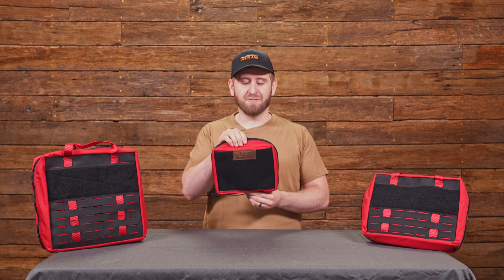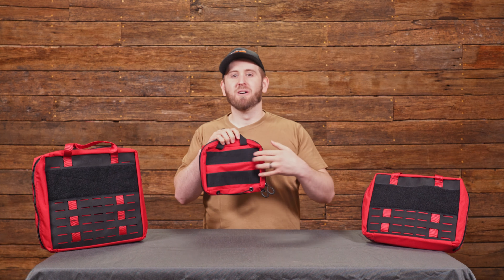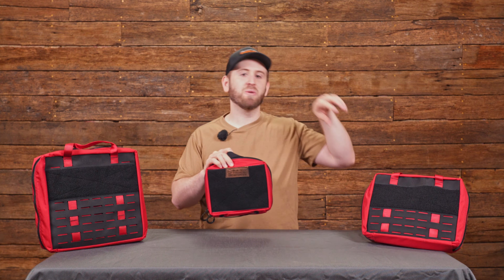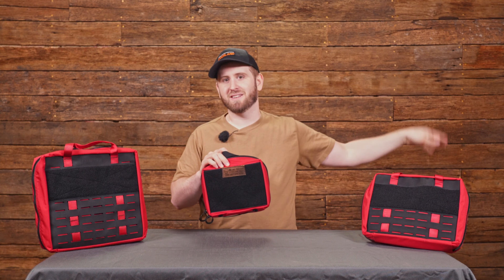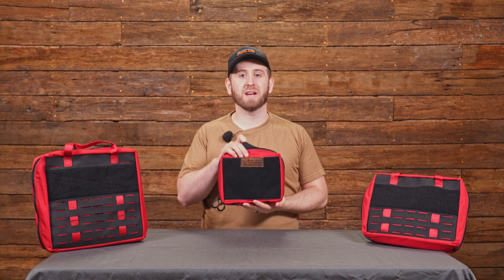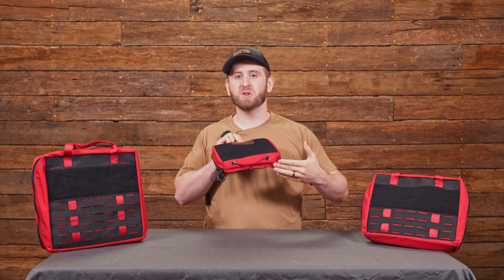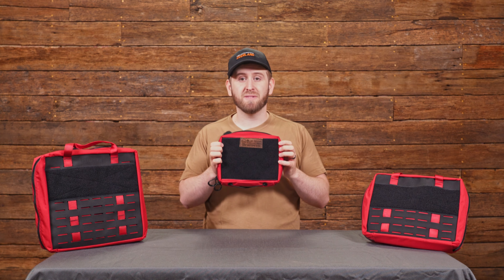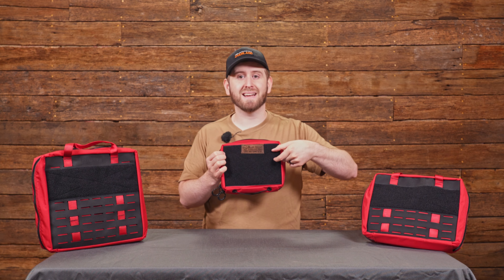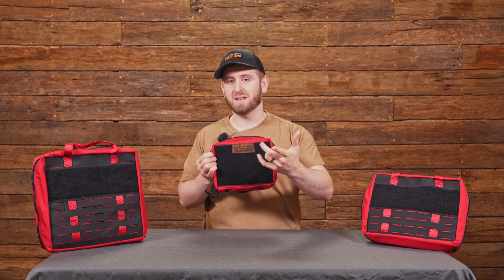That brings us to our small IFAC. Just like the last version, it has sticky velcro on the back so you can mount it to our headrest panel. That's awesome because anyone in the vehicle can just reach out, pull it off the headrest, and go respond to an emergency situation. We've now added shock cord at the bottom that you can mount a tourniquet in. On the front, you now have a full giant field of velcro — great if you just want to put a first aid ID panel on it, but it'll also let you attach a pouch as you're going to see in just a second.